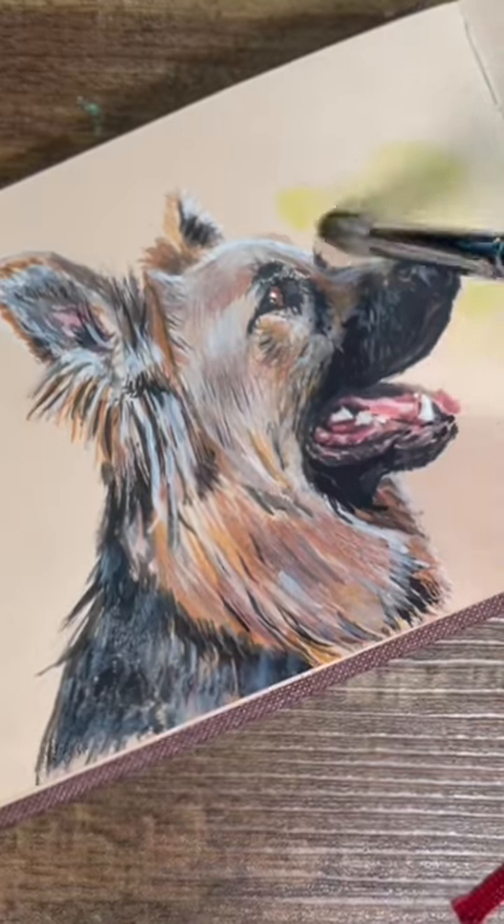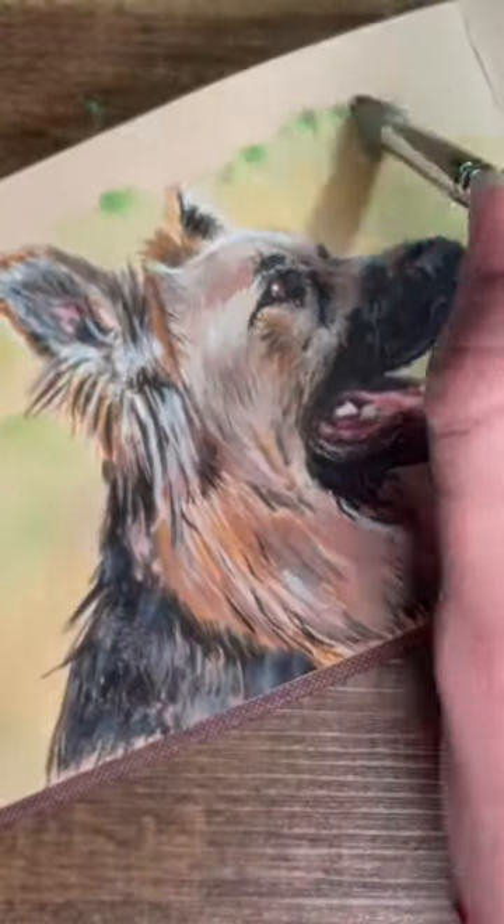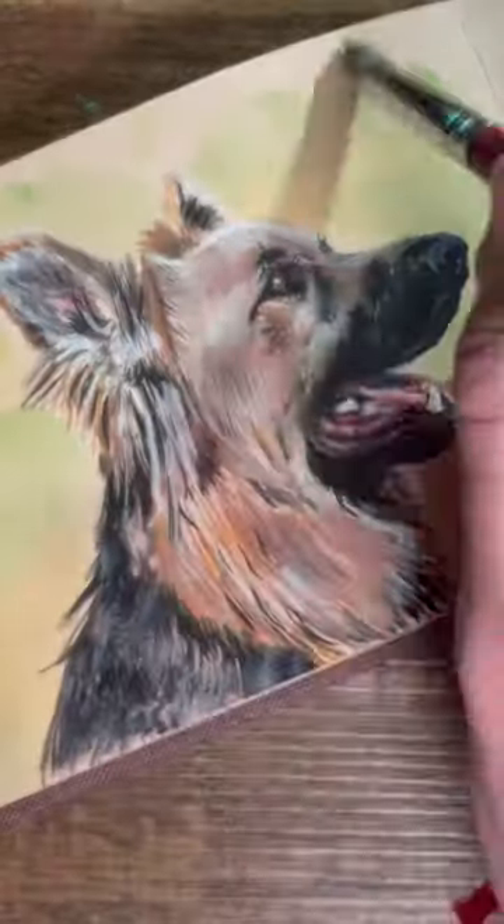One of my favorite things about fur is that it is loose and flowing, so just paint in that way. Be loose, be relaxed, and it'll come out good.